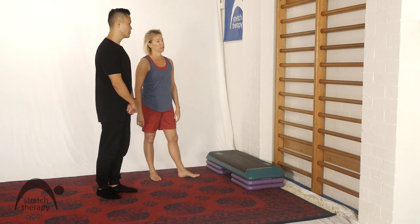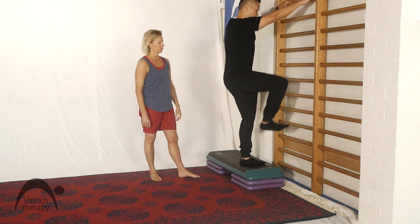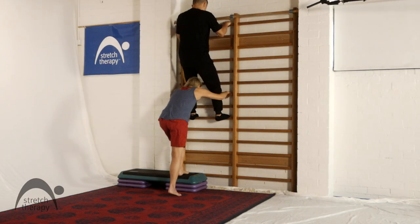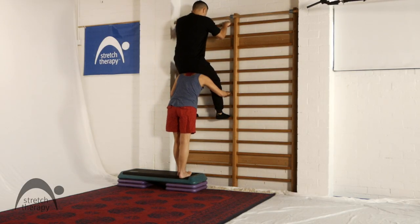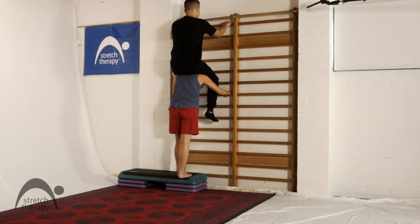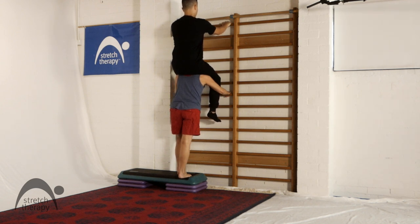Kevin, up you go on the ladder bars. Standing calf raise. You want enough of the ball of the foot on your support so that you're not worried that you're going to slide off. Have the weight even through the ball of that foot and it's a straight-legged exercise, so the stretching leg is pressed straight.